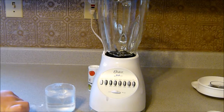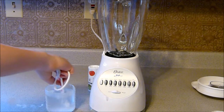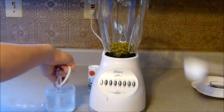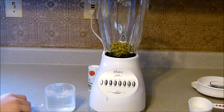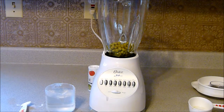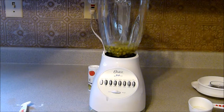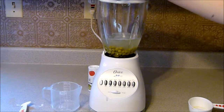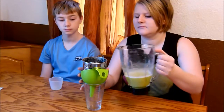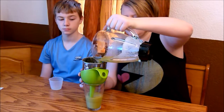Step 1: Dissolve 1/4 teaspoon salt into 1 cup of water. Step 2: Place the peas and salt water into the blender and blend for 20 seconds. The result should have the consistency of thin pea soup. The solution you have is a mixture of water, salt, and pea cells. Step 3: Hold the strainer over the small glass and slowly pour the contents of the blender into the strainer, allowing the liquid to drip into the small glass.